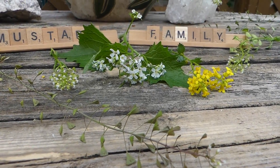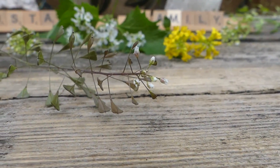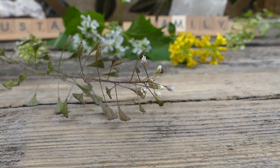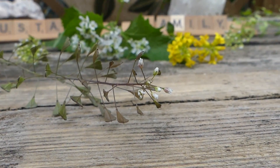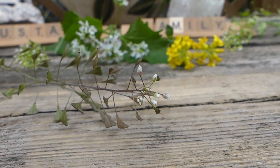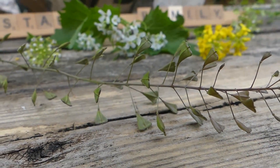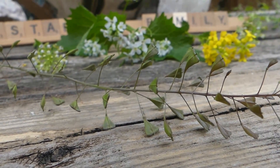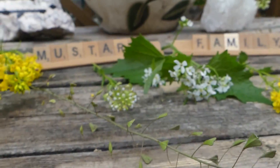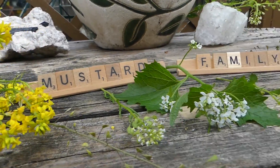Let's start with the shepherd's purse. First of all, I can't focus on those flowers as they are ultra tiny. What you'll notice with all mustard plants is that the flowers are at the apex of the plant, followed by the seed pods — and the seed pods can take on different shapes. Obviously, shepherd's purse has seed pods that look like a purse. And down after the seeds are the leaves, although I didn't get any with the shepherd's purse.